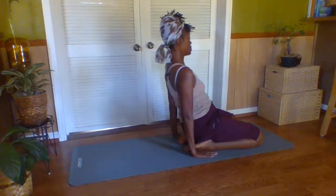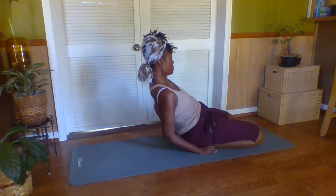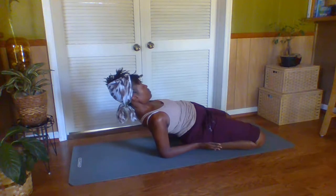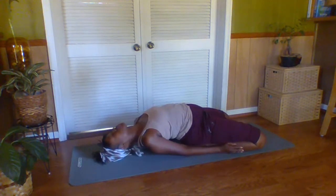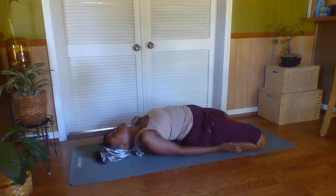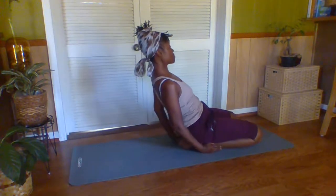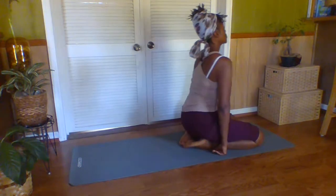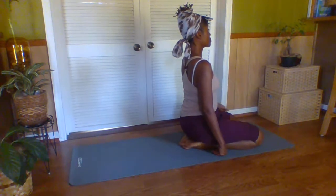Ustrasana — the camel. Now she segues into the kneeling diamond. She starts from the diamond, of course, then she reclines — Supta Vajrasana, hence the reclining diamond, or as Swami Vishnu Devananda would say, the kneeling pose.